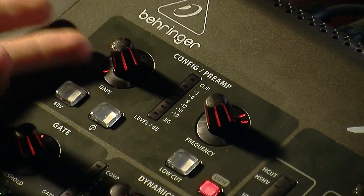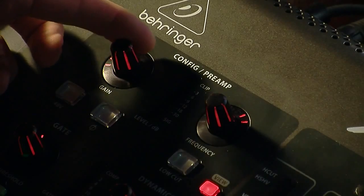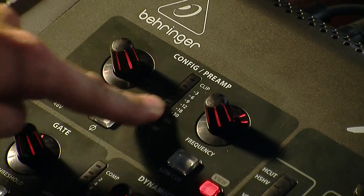Then we have our gain knob right here. This is going to be the gain selection on our channel. Basically when we plug in a mic, you'll want to raise this up until you can start seeing the levels.